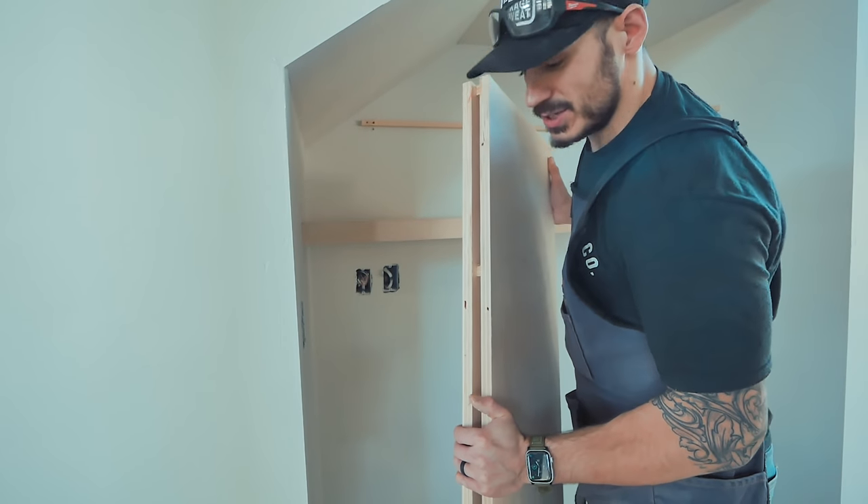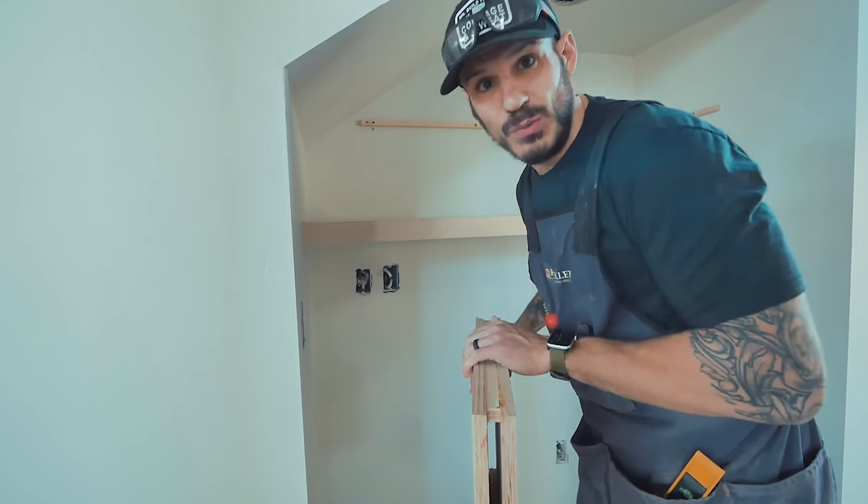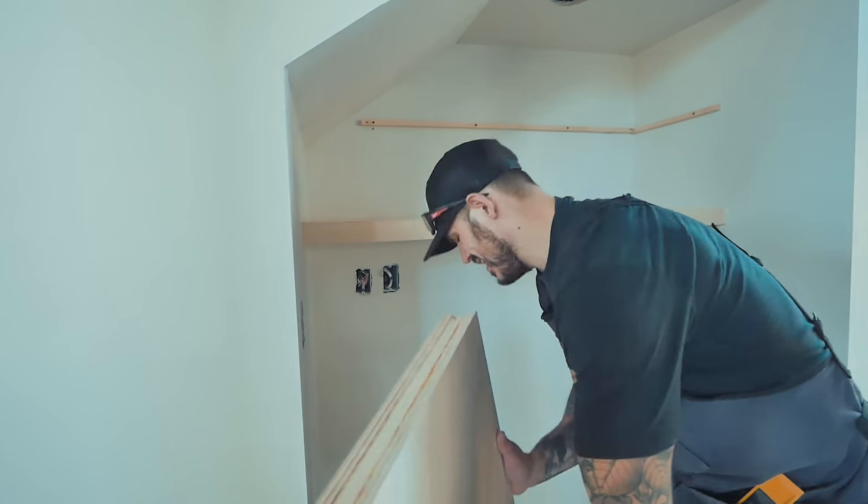I'm gonna try and install the second shelf because of this awkward angle up here. I'm gonna try and install it while already assembled. So hopefully this goes smooth and not too stressful. But you never know, and if it is, whatever.